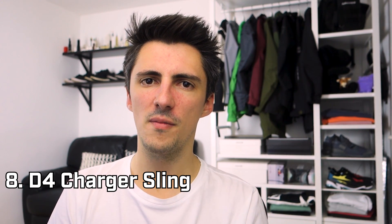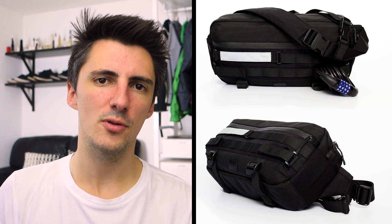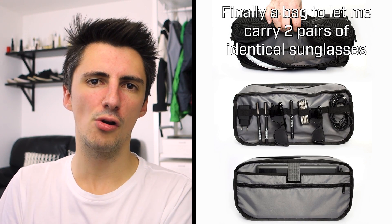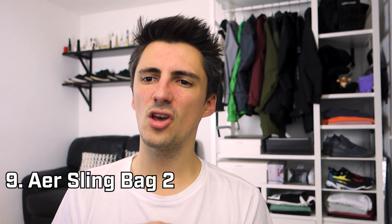Next up is the D4 Charger Sling — there's not a massive amount of information out there on this brand because they just sell through Etsy. It's kind of on the cusp of being a messenger bag because it's pretty big, however it sits quite close and central to the body as is common on sling bags, and it has a stabilizing strap as well. There looks like a lot of carrying potential, particularly with a little internal strap to secure bits to it. It comes in at just over 70 pounds, which is just under 100 dollars.